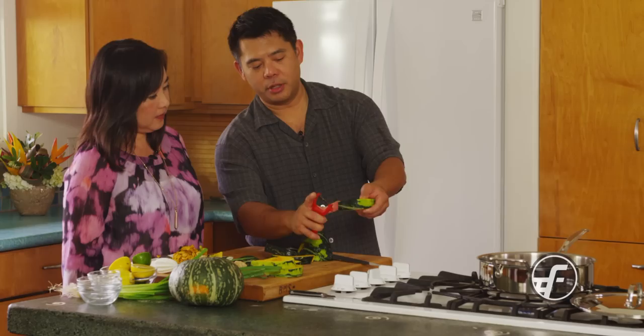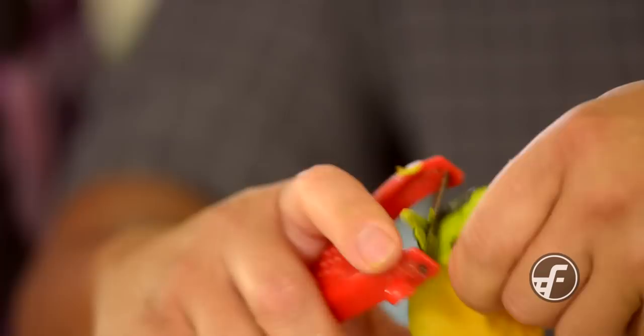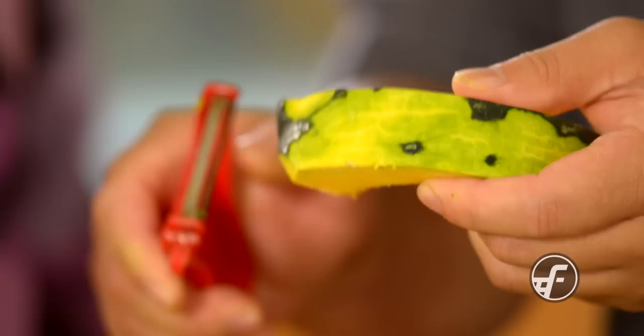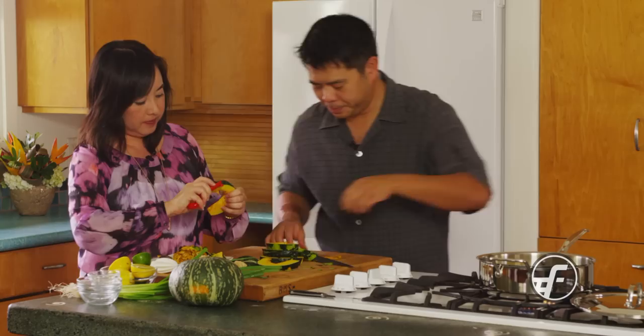One thing you can do is hold it like this, put your thumb here, and hold it. It's almost like you're paring it — you can use your thumb as the control and the leverage on the pumpkin. Try that. By the time we're done here you'll be a master. That's so much easier — I like that thumb tip. So remember the thumb tip when you're doing this.